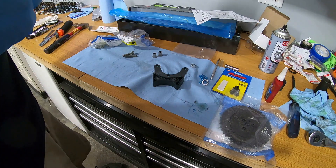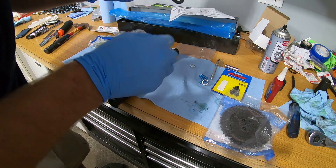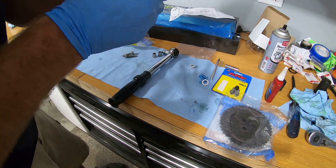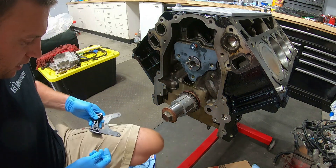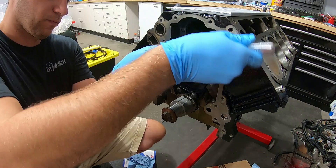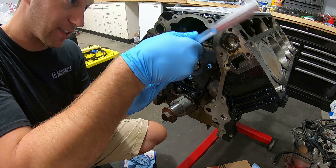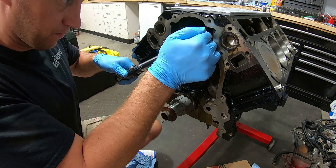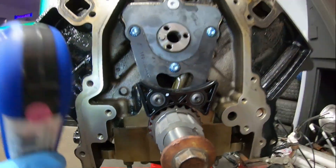I put a little dab of Loctite on the thrust plate bolts. I ended up going with 80 inch-pounds, which is way less than the spec says, but clamping plastic like that with more torque just didn't seem right - I think 80 inch-pounds is more than enough. Now I'm positioning the Trick Flow adapter and adding a tiny dab of Loctite on those bolts too. I'll use the top tapered bolt to help center it up, then torque all three bolts to 15 foot-pounds. They all torqued up beautifully.